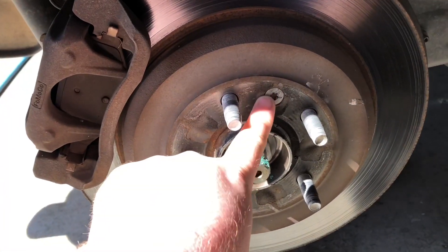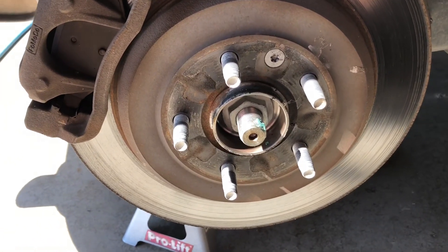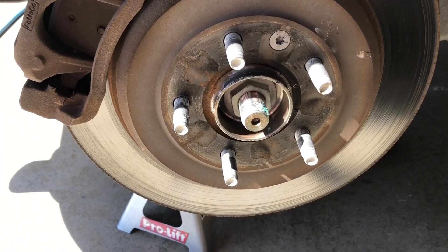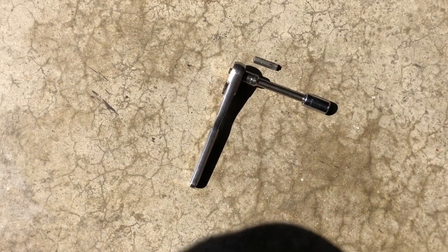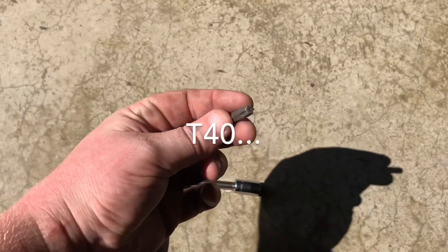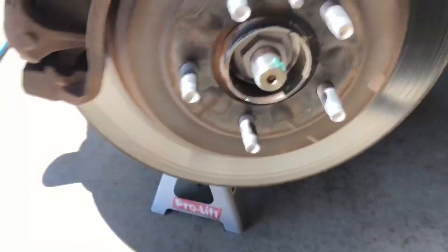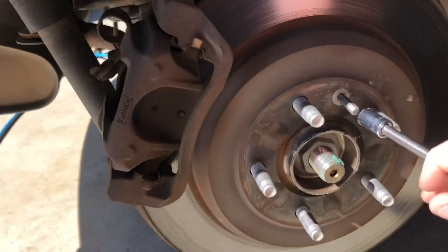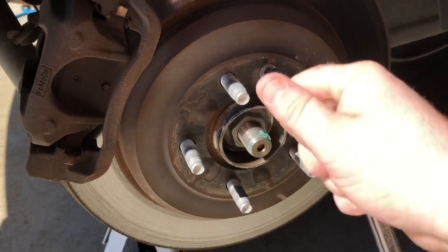Now this bolt here, people have been having trouble getting this off — it's been rusted and corroded. Luckily mine came off pretty easy. All I used was this little ratchet with a small extension and then a T30 Torx bit. Just shove that right on there and spin it off.